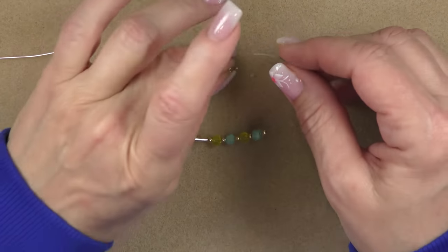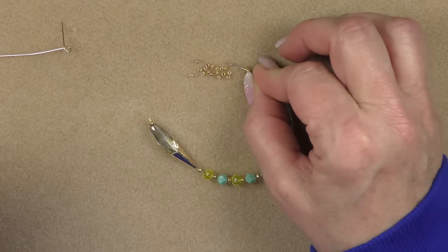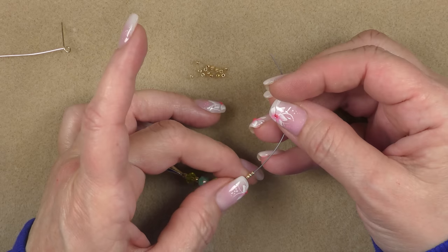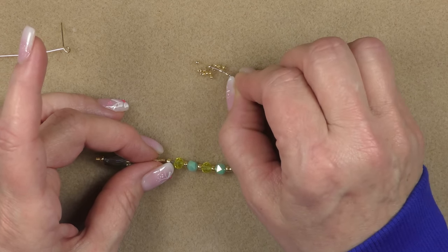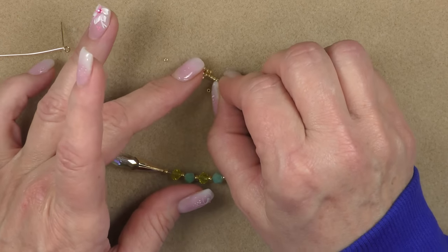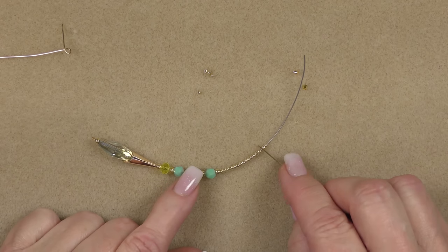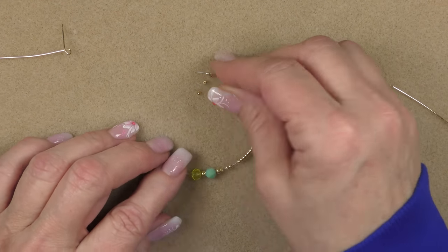Then you're going to pick up 18 11-0 seed beads. This all depends upon how long you want your dangles to be — if you want them shorter, use less. Make sure this one is long enough so that the others will lay in graduated lengths next to it. Count to make sure you have 18 on here.